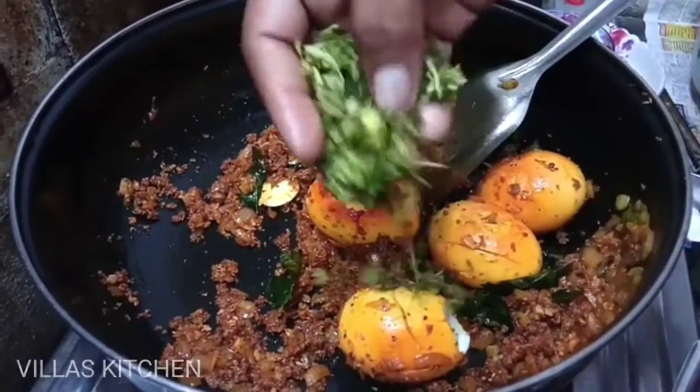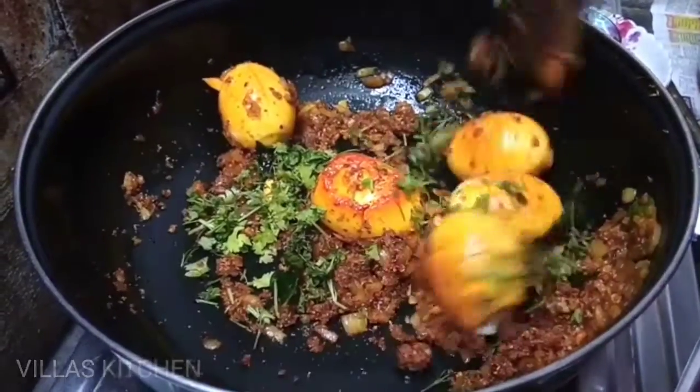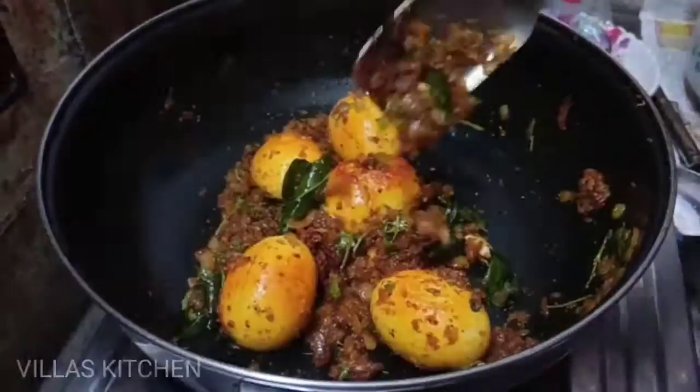This is a lot of rice flour in the rice flour. Let's garnish this. This is a lot of rice flour. Please try it.